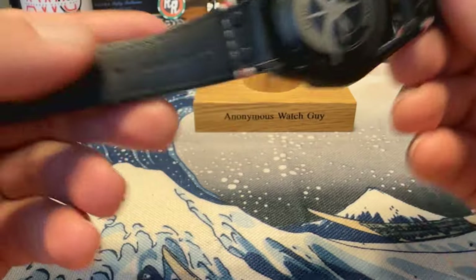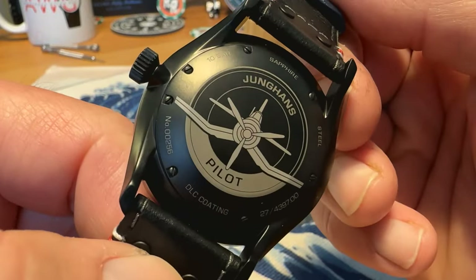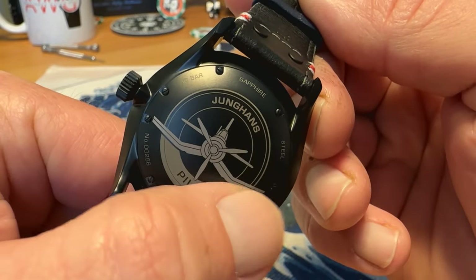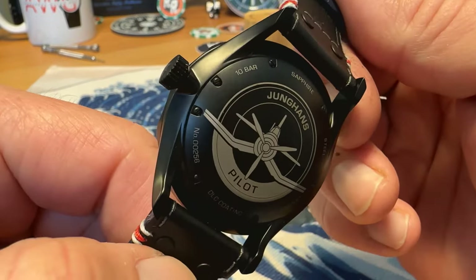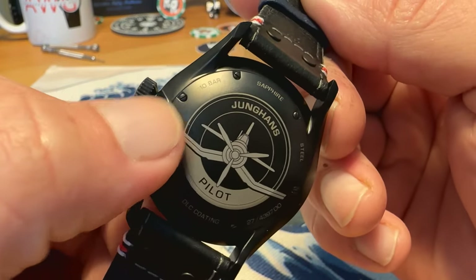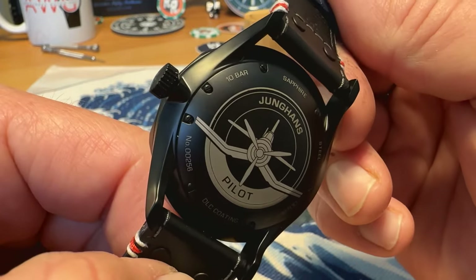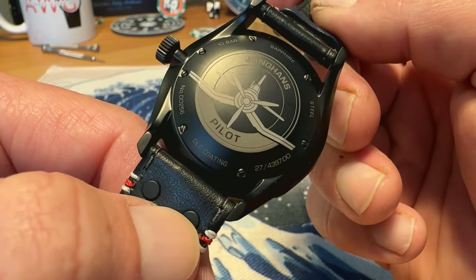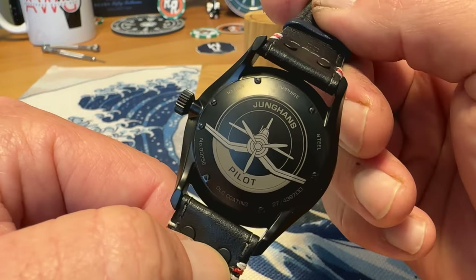On the back of the case we have 'Junghans' and 'pilot' — you can see that airplane on the back of the case, looks really good. The case is screwed down with screws. You've got a spec sheet right around the back as well: 100 meters water resistant, sapphire, steel, DLC coating. Really awesome looking case back, definitely very cool.